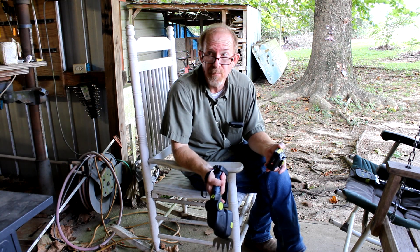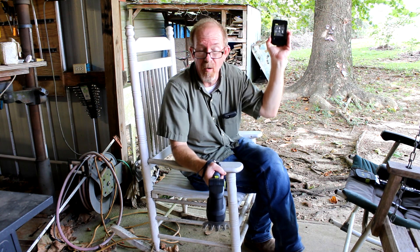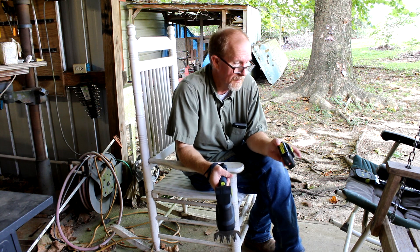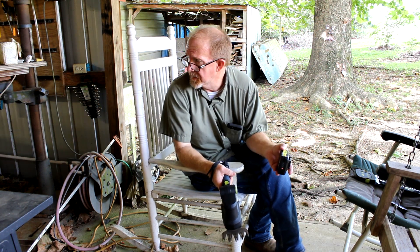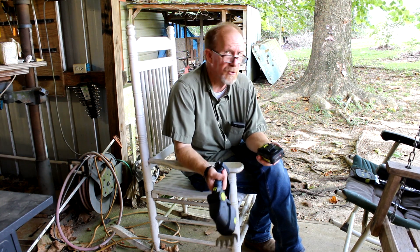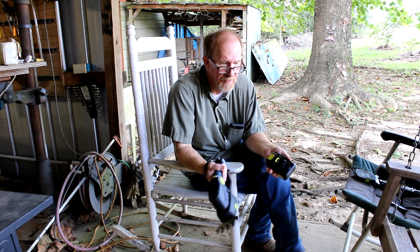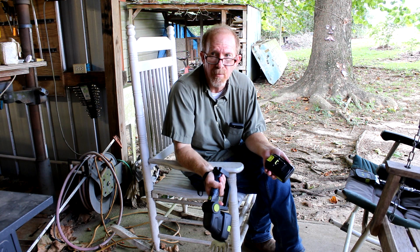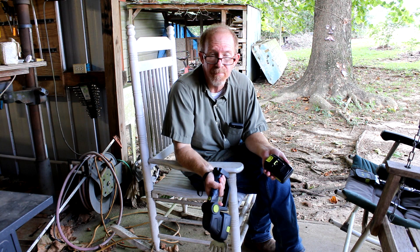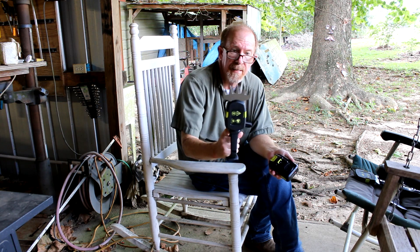I could weed eat it and have been weed eating it for several years, but when you weed eat up high it gets all over you. With this thing, it just cuts quietly — it's not a tornado of weeds coming at you. The rabbits seem to like the results. As for the grass trimmer, I guess if you just had a small area, maybe a small patio or a little garden out back where it wasn't worth getting a weed eater out for two seconds of work, you could use it around your flower beds and it would come in handy.